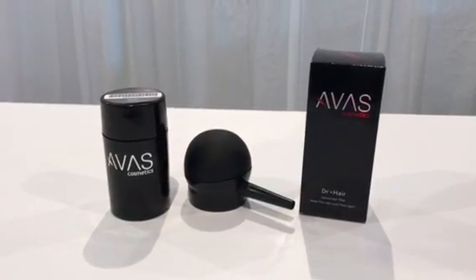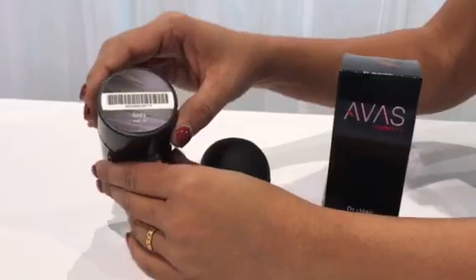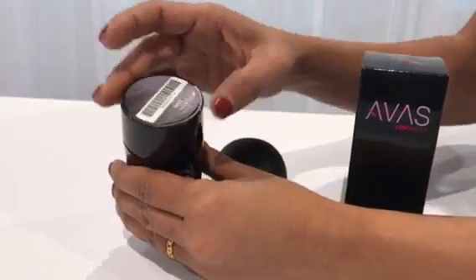Hi everybody, welcome to Ava's Cosmetics — Ava's Hair Fiber. We're going to show you how to put the applicator pump on.